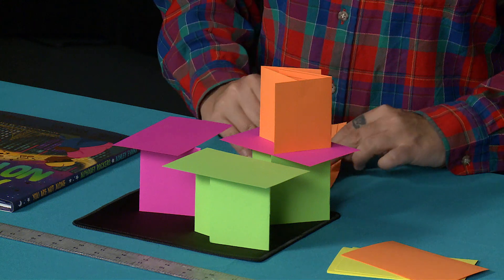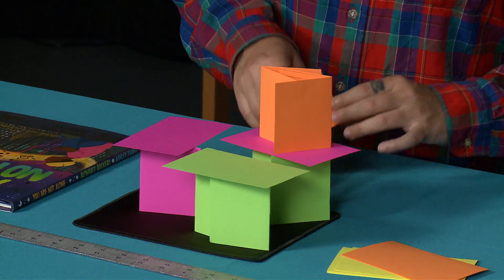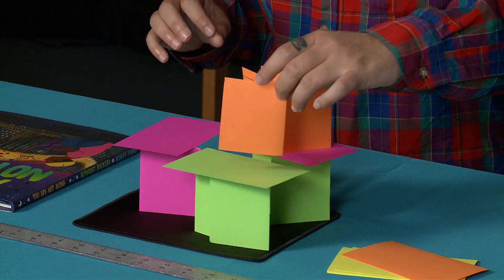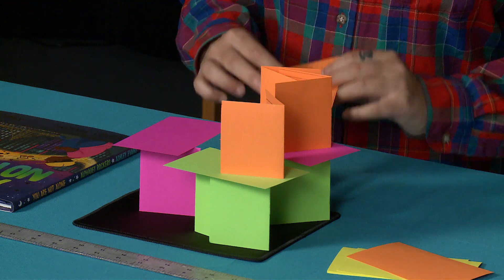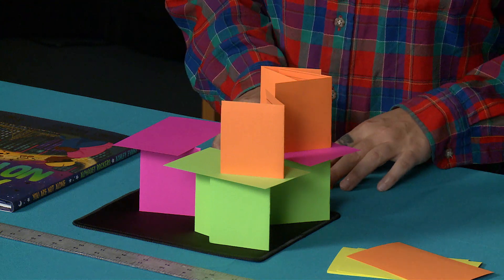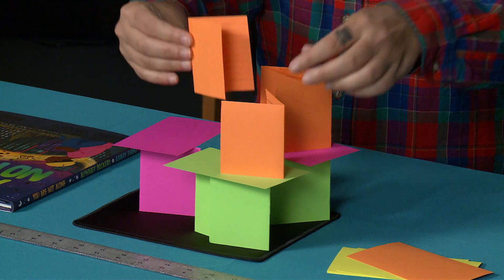Different measures of success you can explore when making your towers: How high can you make your tower? Can you make your tower higher if you fold your index cards in different ways?